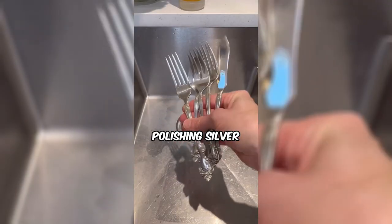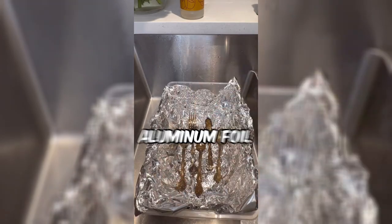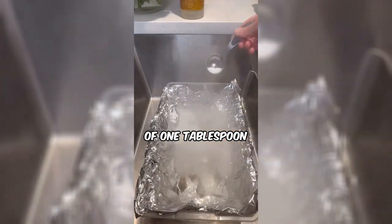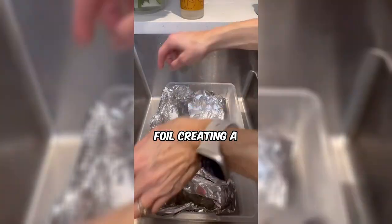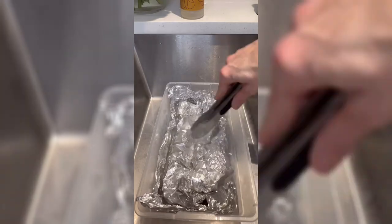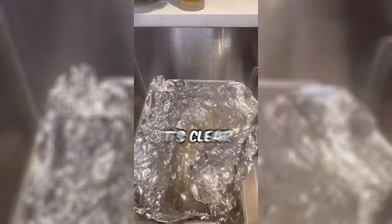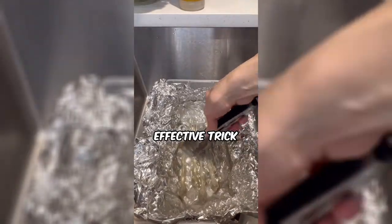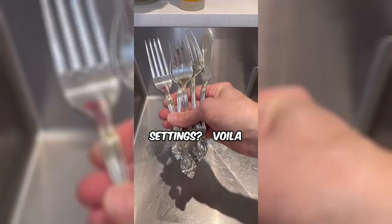This woman is revealing a quick hack for polishing silver in under five minutes. Watch as she places the silverware on a bed of aluminum foil, effortlessly pouring hot water over them. With a sprinkle of one tablespoon of salt and another of baking soda, she covers the cutlery in the foil, creating a DIY polishing chamber. As she unveils the sparkling results, it's clear — a simple yet effective trick for reviving your silverware in no time. Ready to add a dash of brilliance to your table settings? Voila!